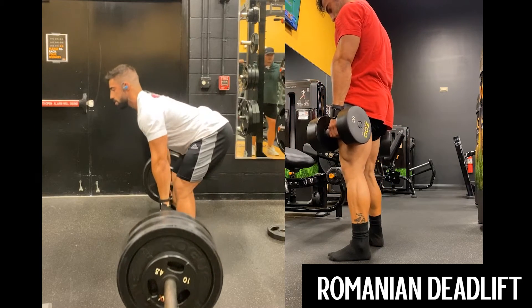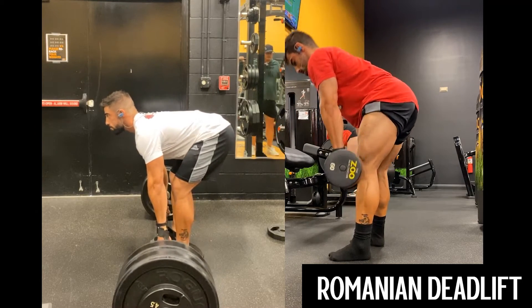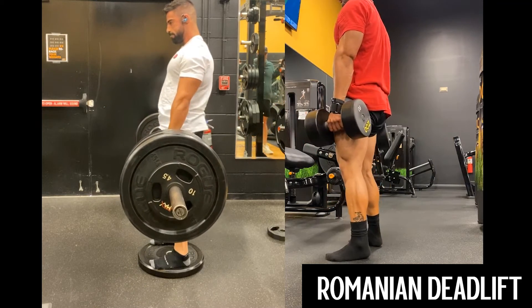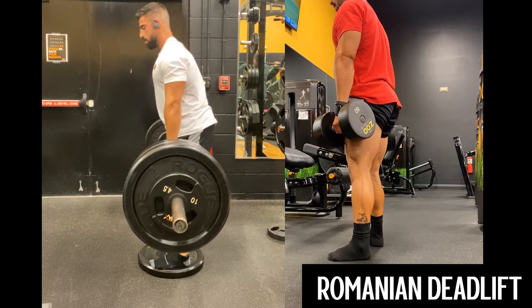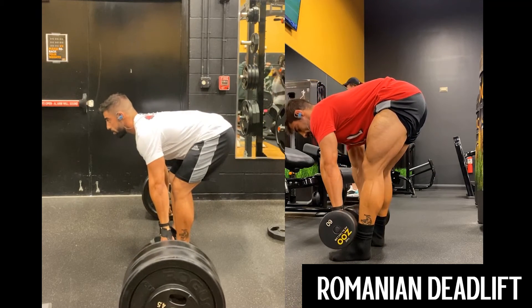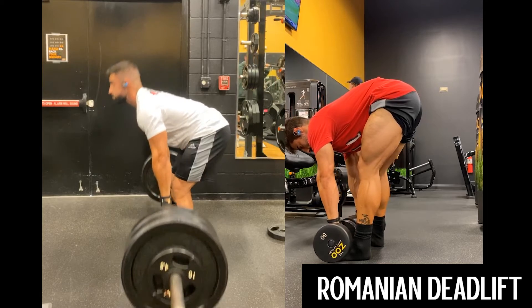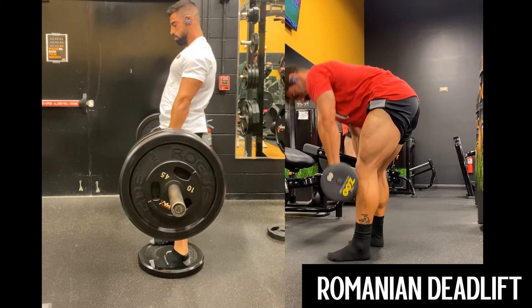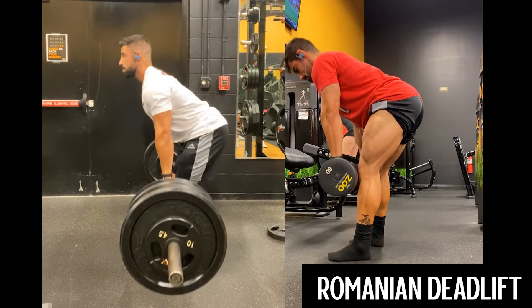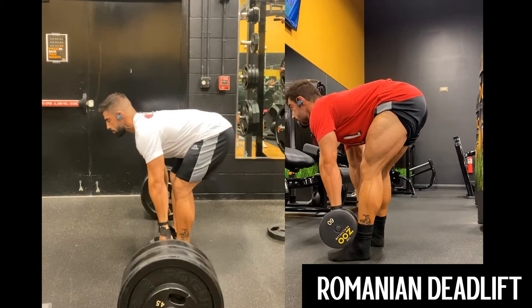At the top I'm pushing my hips through, squeezing my glutes and hamstrings, and I'm using the balls of my feet and heels to grip the floor for a nice contraction. On the way down I'm still gripping the floor and trying to stick my butt out as far back as I can to create a nice stretch on the eccentric.